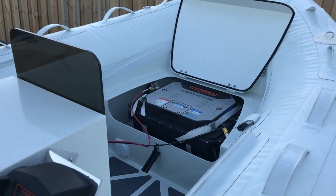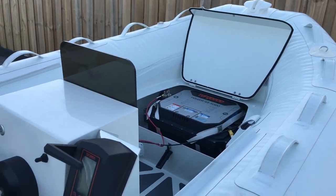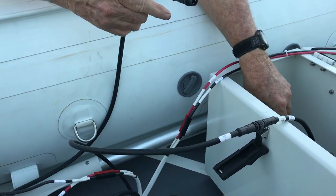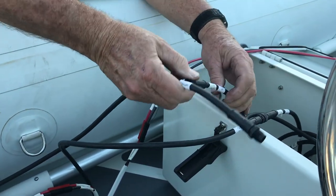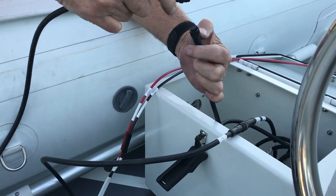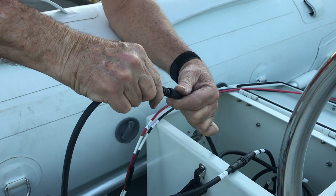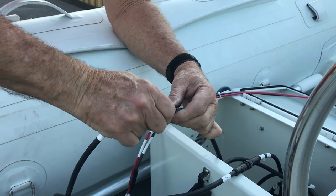We make the connection to the DC connection, and then we make the communication connection. Charger one — find the key way and insert. Tighten it down.